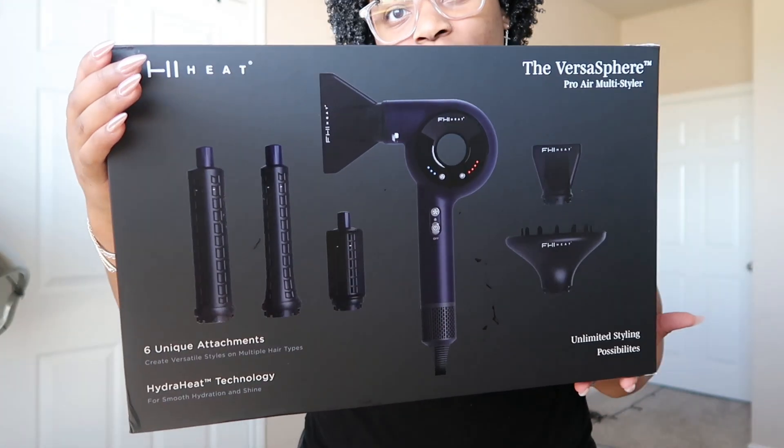If you're new here and you don't know what FHI Heat is, they are the brand who made the notorious UnBrush, which I featured on my channel, my TikTok, my Instagram, my YouTube channel. The brush was really popular at one point — it's kind of dying down now — but the brush is still a really good brush.